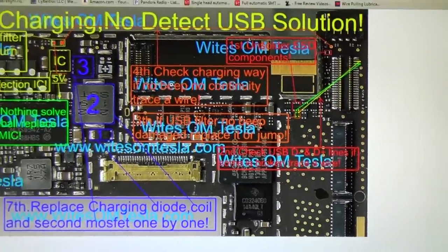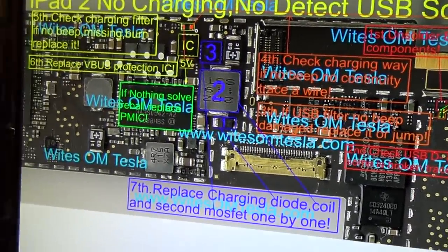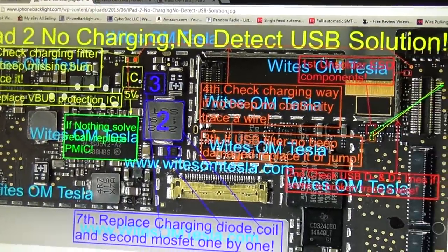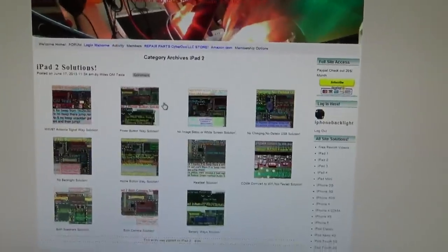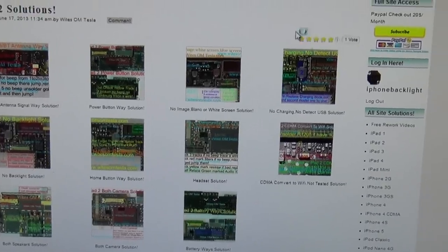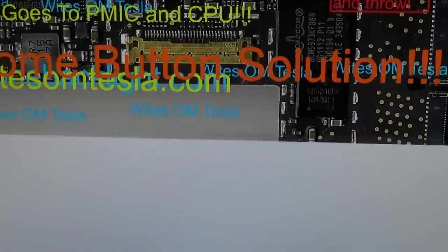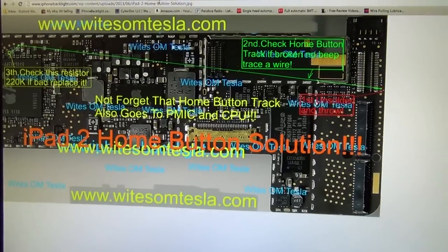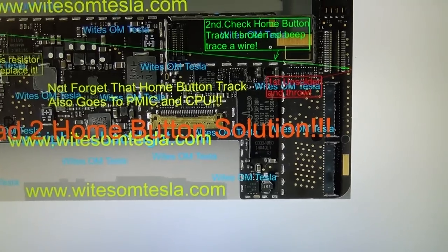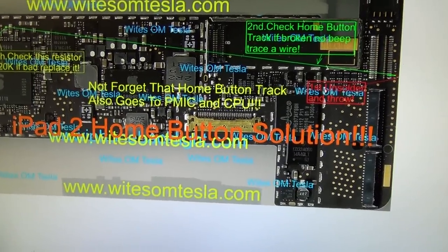This is a more intricate solution made by White. You can only access the solution pictures and schematic diagrams that he made once you become a member. This is the iPad 2 home button solution. If you have a short on the home button, there's a way to fix it.